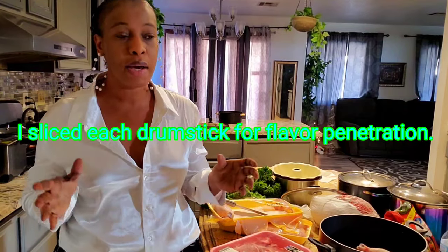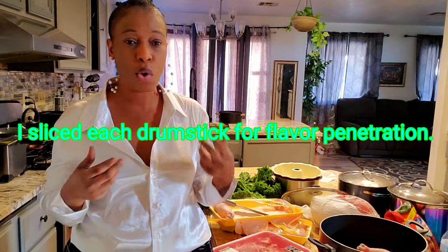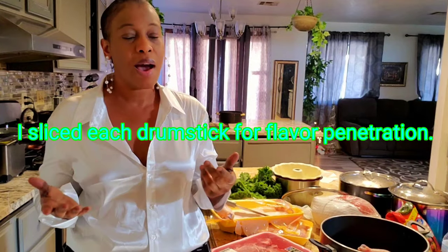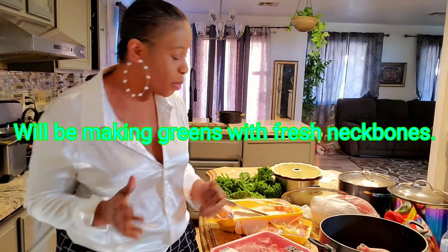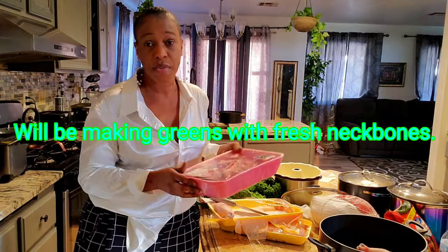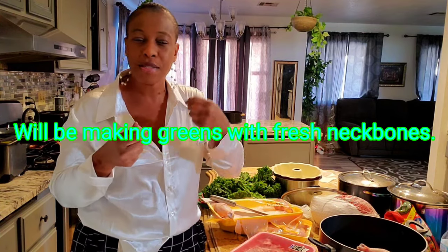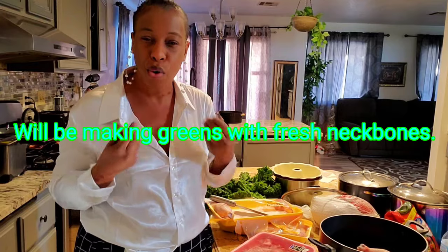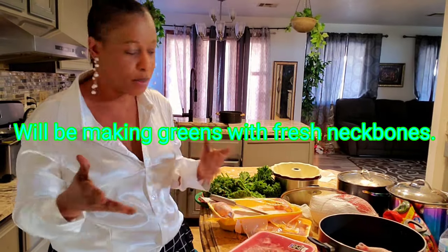I usually love making my greens with smoked turkey or smoked neck bones. I didn't see any smoked meat this time — I guess I went a little bit too late. So I'm going to be using fresh ones in the greens, but it's going to be equally good. It's just going to miss that smoked flavor, but it's still going to be good, I promise you.